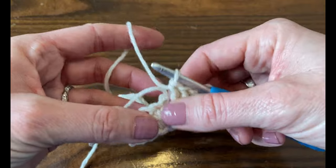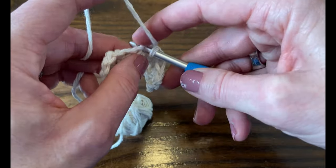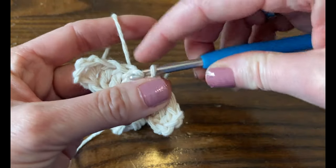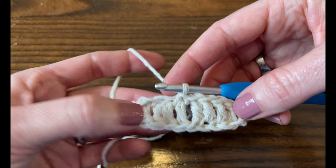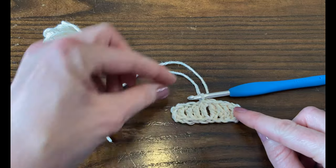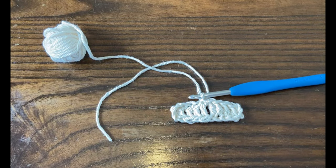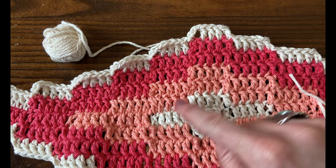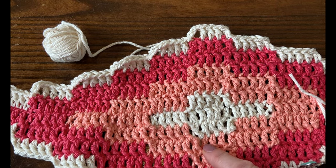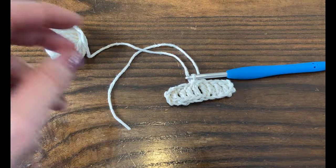Now we're going to join these two together — just bring it together without twisting, and slip stitch to that first block. So now we have two blocks joined together and we're going to make a little cross shape. We're going to put another block here, another block here, and another block here — just add one block everywhere and keep going around and around until it's as big as you like.